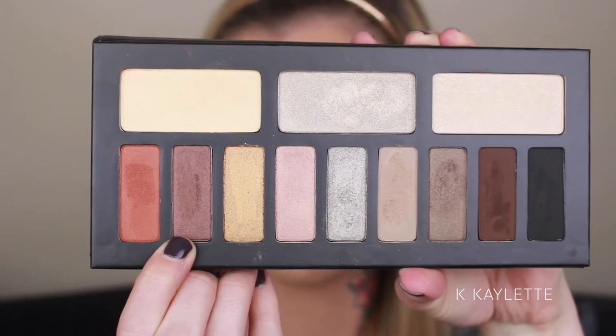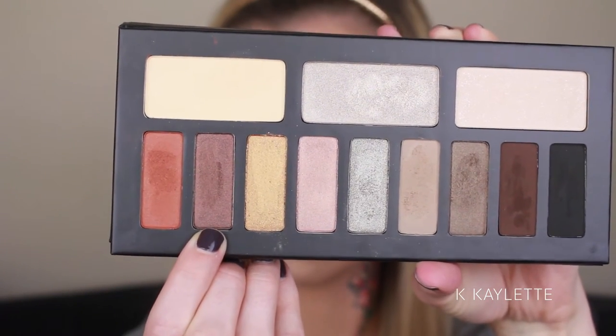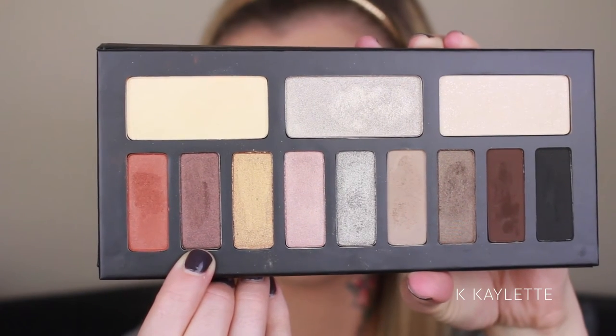We're going to darken it up with this really beautiful brown shimmer shade that is in this palette. I absolutely love this color so much — well, I love the whole palette. I am using the E17 brush from Morphe to do this, and I'm just focusing on the very outer corner of my eye and bringing it into the crease. As you can see here, it is darkening up very nicely.